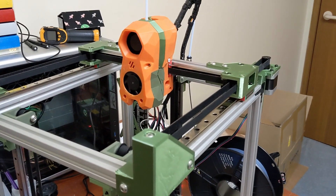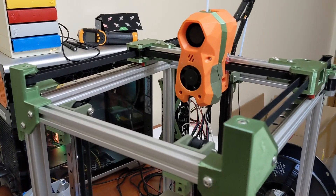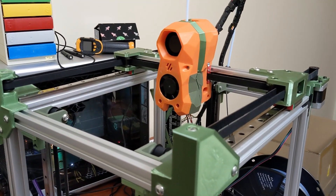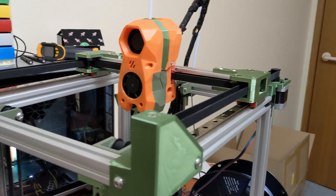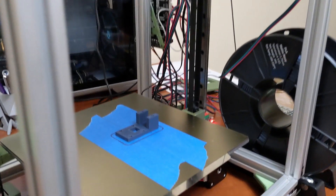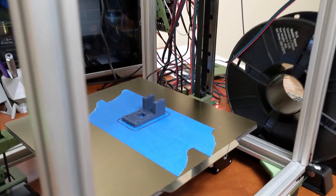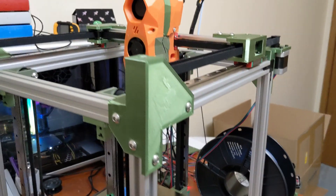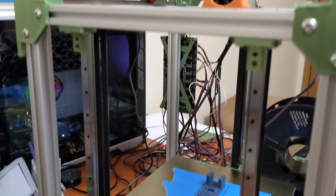Hey everyone, welcome back to the channel. Here is episode 3 of the SimpleCube Ultra printer. I have about almost 8 hours of print time on this now. I have the electronics wired up, I built the config, all that kind of stuff. You can see a print here on the bed — this is a new mechanical part for this printer. So far the printer is excellent. I couldn't be more happy with it. It's printing very well.